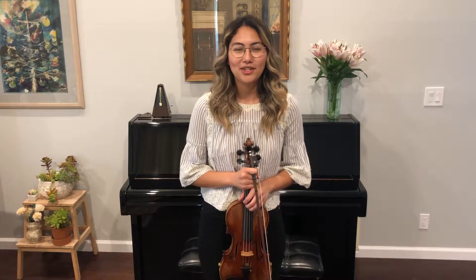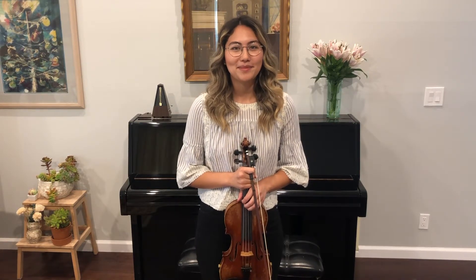Thank you so much for watching. I hope this answered some of your orchestra etiquette questions. If you have any more, please feel free to comment down below. Please like and subscribe and I'll see you next Monday.